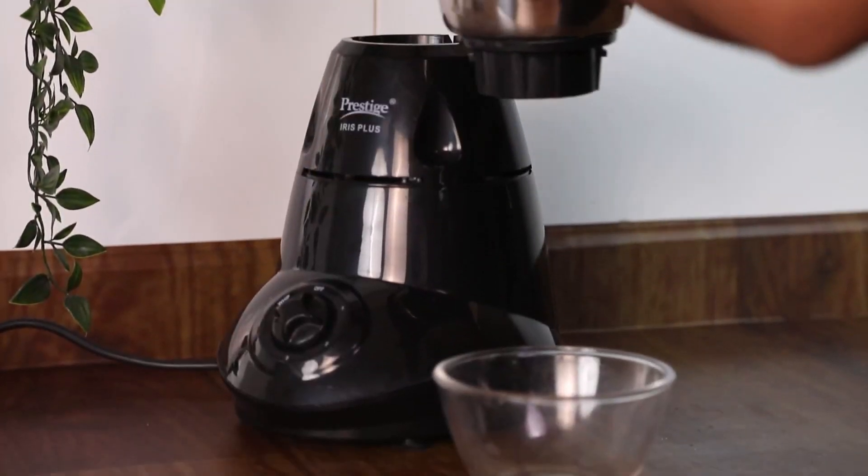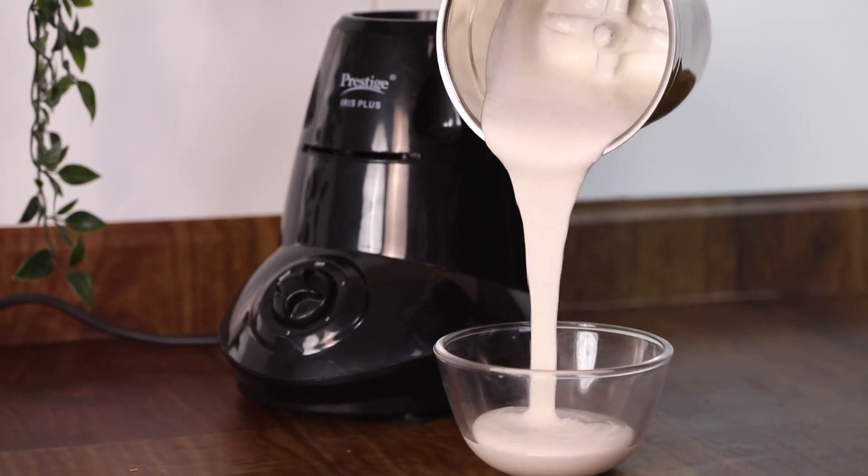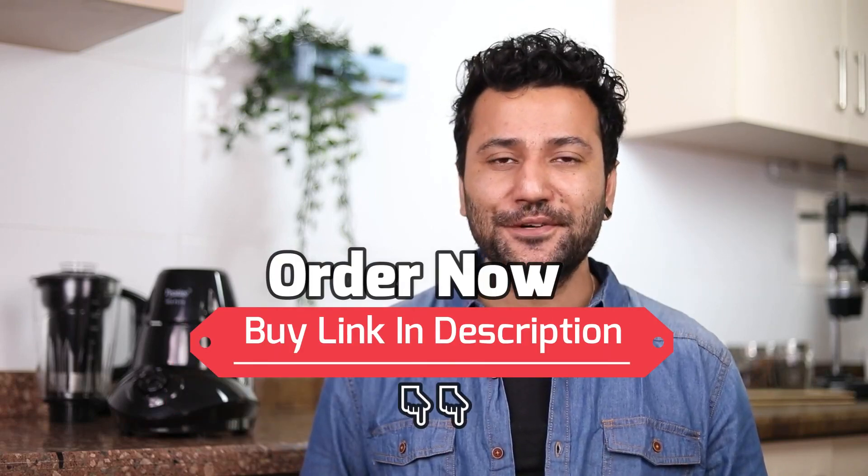Lastly, the Prestige Iris Plus Mixer Grinder features a pure copper winding motor for efficient grinding. This mixer grinder has made my life very easy. I hope you find this video useful. See you soon.